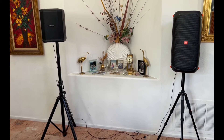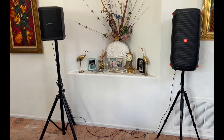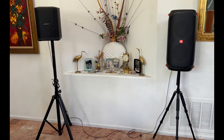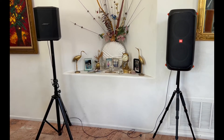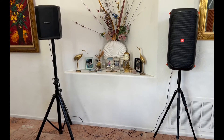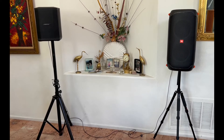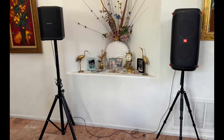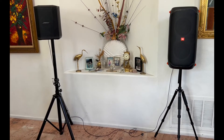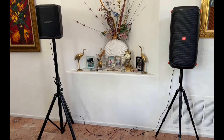Sometimes I use the JBL on the floor, because floor coupling increases bass. Also, anytime you put a speaker with good bass up against the wall or in a corner, that will give you more bass reinforcement — maybe one or two dB more.